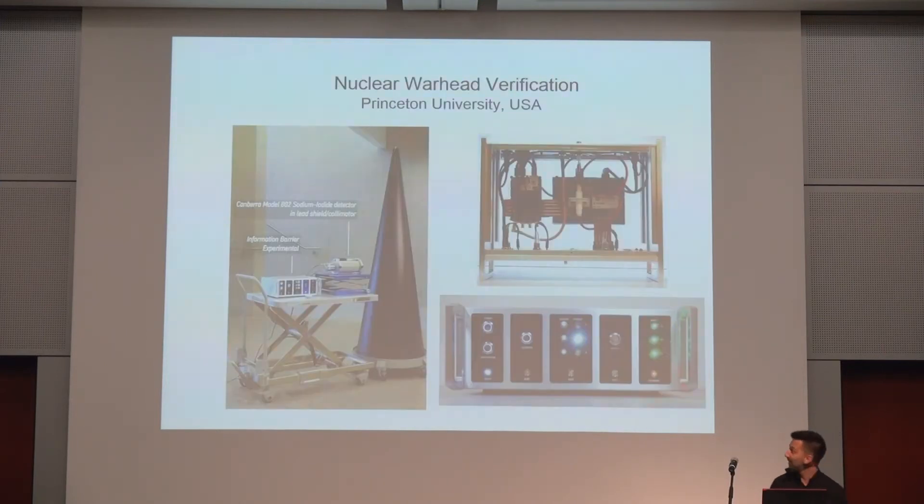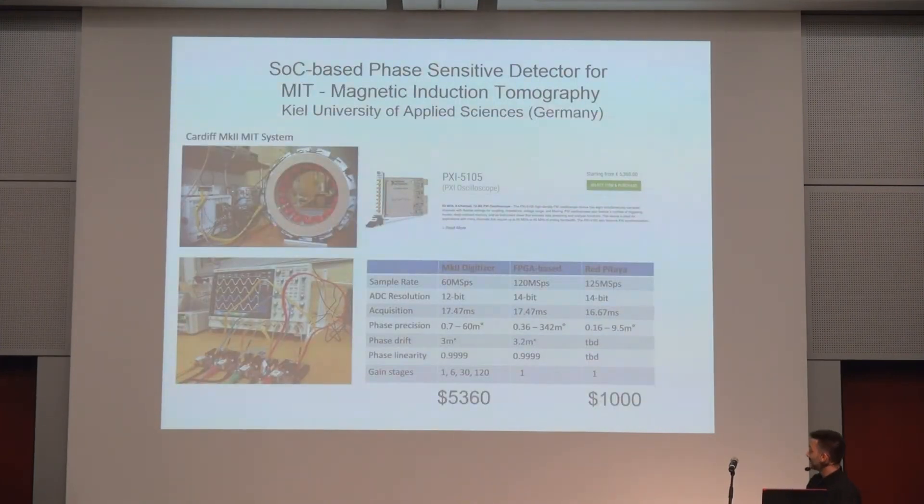With the magnetic induction tomography method, you can also observe fruit like bananas and tell, for each day as they get older, you can see this in measurements. It's really interesting stuff.